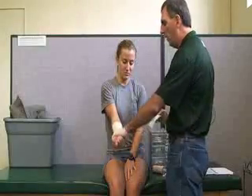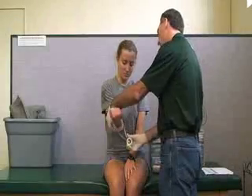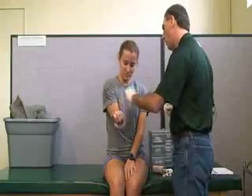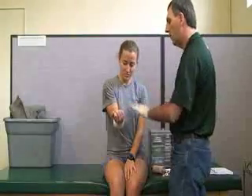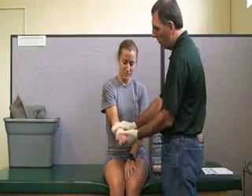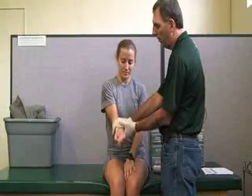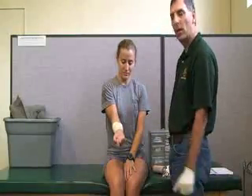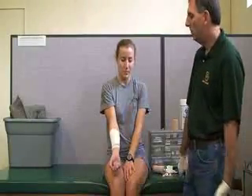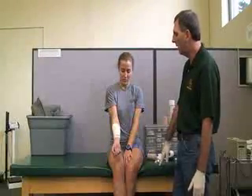I'll have her contract her muscle and put the tape around. Any time you tape around a wrist, forearm, or muscle, it's good to have the patient contract it first. Then I'll test it again, asking her if it's too tight or if she feels any pressure when I push on the donut pad over the wound.